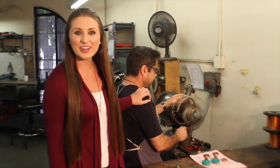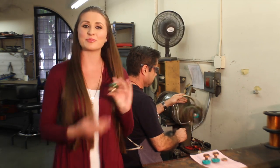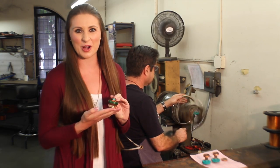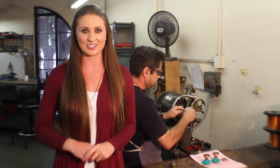This is my good friend Angel and he is rewinding some tach rotors as we speak. This one is ready to ship off to Texas tomorrow morning. Thanks so much for watching and until next time, I'm Megan with Ertin Electric, signing out.